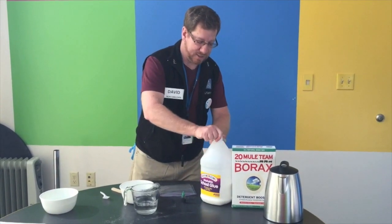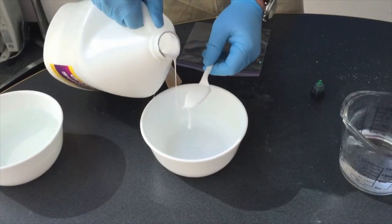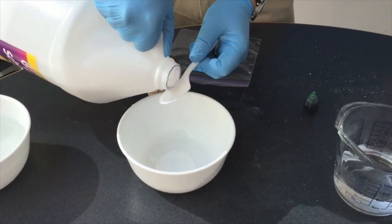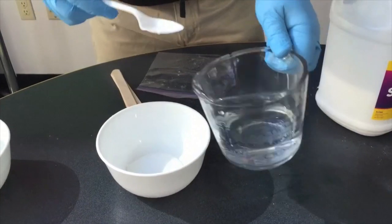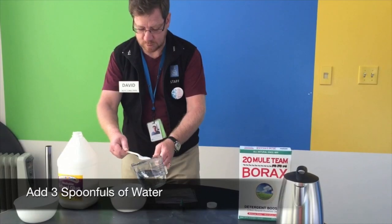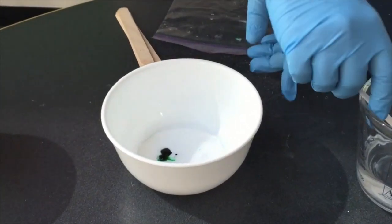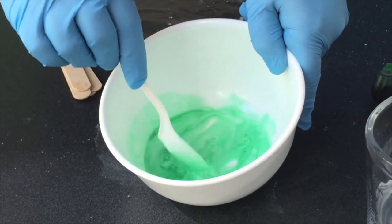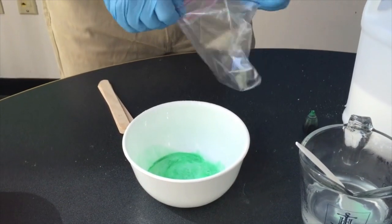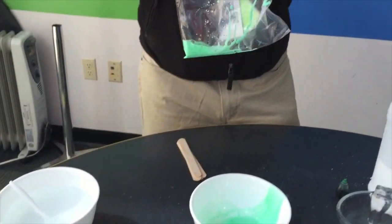Now what we're going to do is take two spoonfuls of the glue, and then we're going to add some of the green food coloring to give it that nice tint that we associate with the feelings of, oh God, please let me die now. Mix all this together, get it dissolved, then put that into the baggie. Put in one spoonful of the borax solution and start squeezing together, let it mix up a little bit.